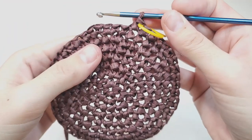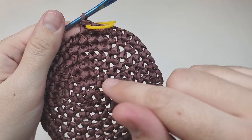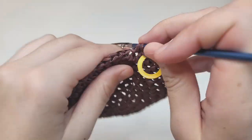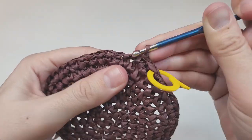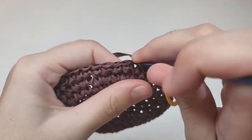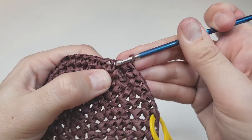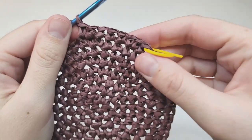I have 48 stitches. For round nine, make one increase, then seven single crochets each going into their own space. Repeat to the end of the round. At the end you should have 54 stitches — please count to make sure.